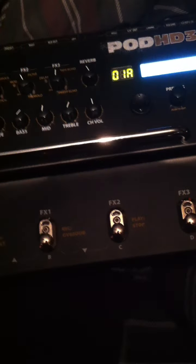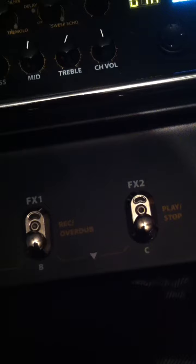On this thing, if you're talking patch switching, you can only have four up at a time. If you look really closely here, to go up you have to hold A and B. To go down you have to hold B and C. Really stupid design aspect by Line 6, I must say.